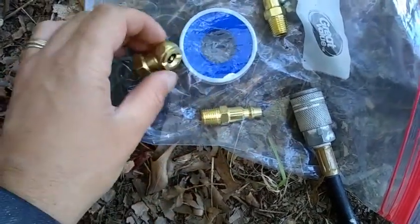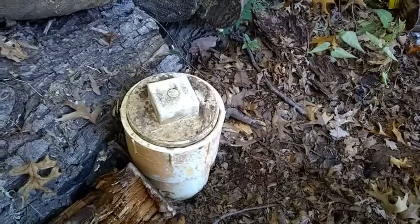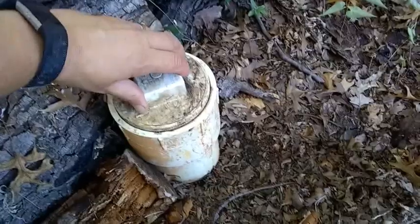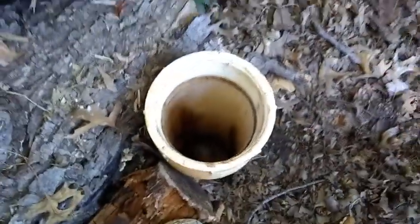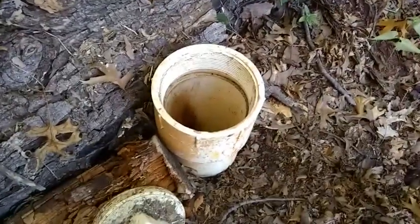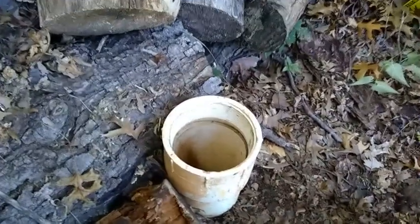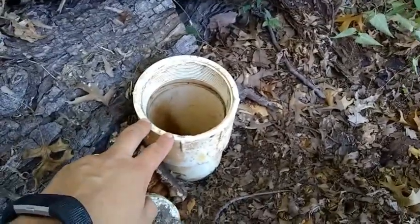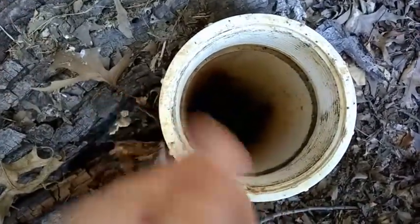Thank you for tuning in to another how-to video by Taylor. In this one we are going to test the integrity of the sewer lines in the house. This is the clean out — I've already loosened it up. We're going to test the sewer lines underneath the slab of the property by putting a pneumatic plug or test ball into the main sewer line.